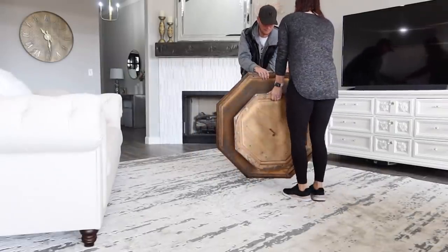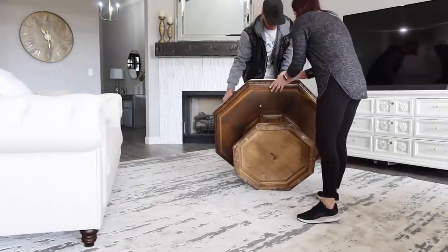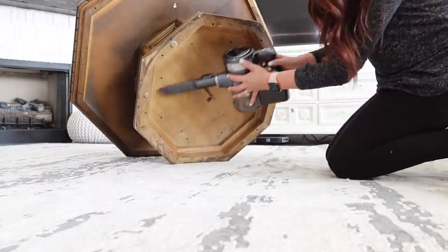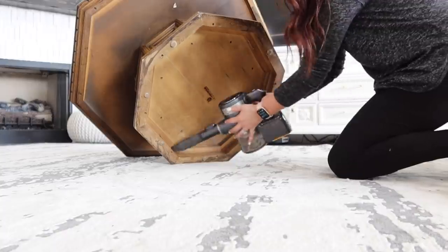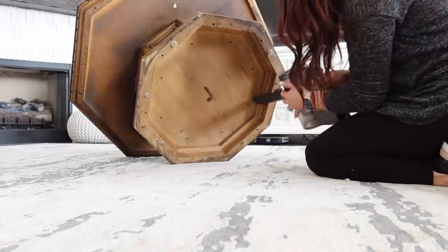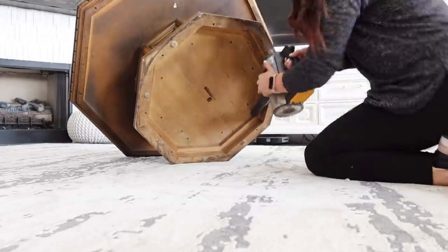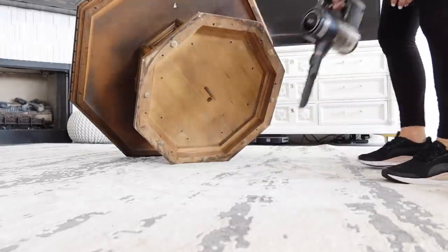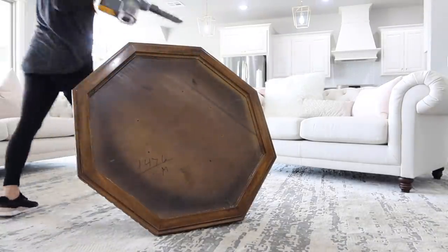Now that you have the top and sides clean, don't forget to flip over your furniture and clean underneath it, especially if you bought it from somebody else's house. There's normally spider webs and all of that stuff down there — you definitely don't want to bring that into your home. Plus, once the project is done and it's nicely painted, you know it's safe to be in your home. Just take a few moments, grab your vacuum, and get it cleaned up.